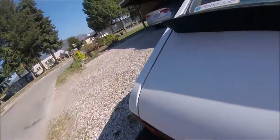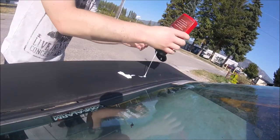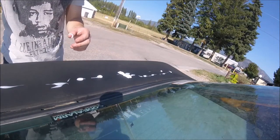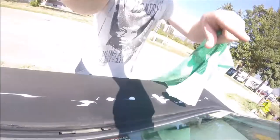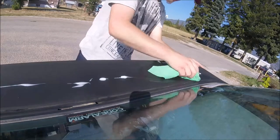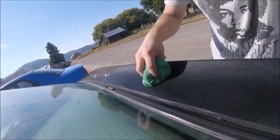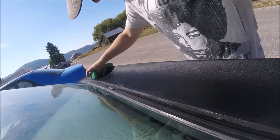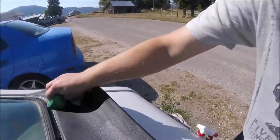For the next part, grab the Mother's Back-to-Black and slather it all along there. If you have a foam applicator, that would be ideal, but I don't have one at the moment. Take your microfiber and buff it in using circular motions — you'll see it getting extremely glossy as it goes in, rejuvenating the rubber with various oils and things of that nature, just bringing it back to a black color.